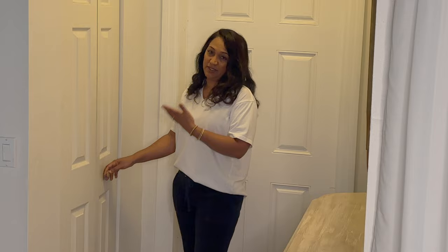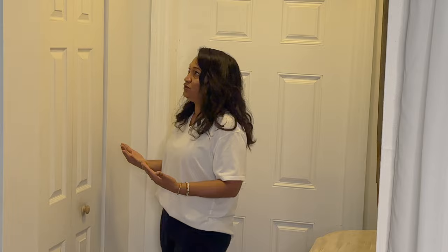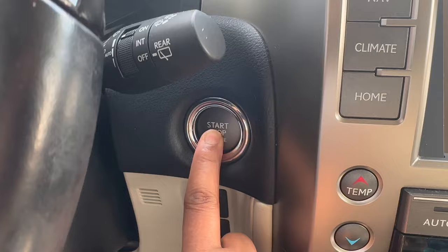Whatever color I do on the inside of this door, I want to do on all the interior doors — so that's one of the main things we're going to finalize. We're going to paint the door. Also, this closet door is a builder grade door which is pretty basic. I'm not going to change the door but I do want to do something on it to elevate the look.